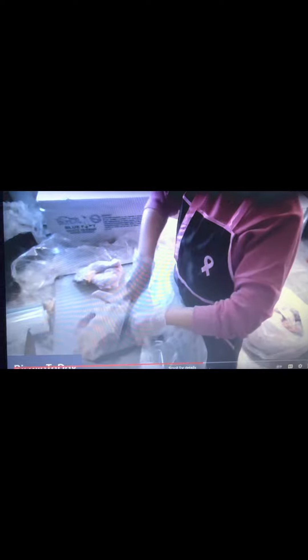When you wash fish or any kind of seafood before freezing, make sure to use cold water so the meat isn't growing bacteria. I'm gonna separate it. I'm going to cook this thing like that.